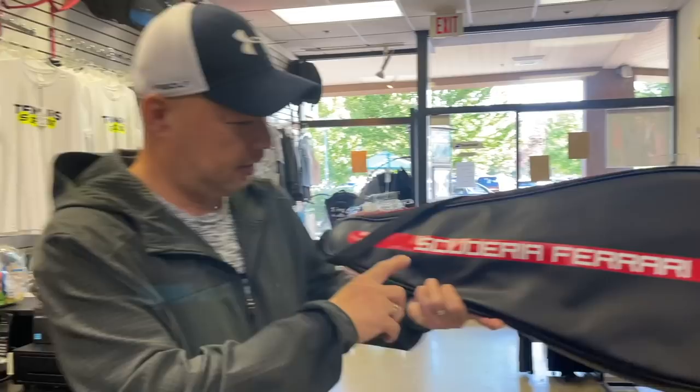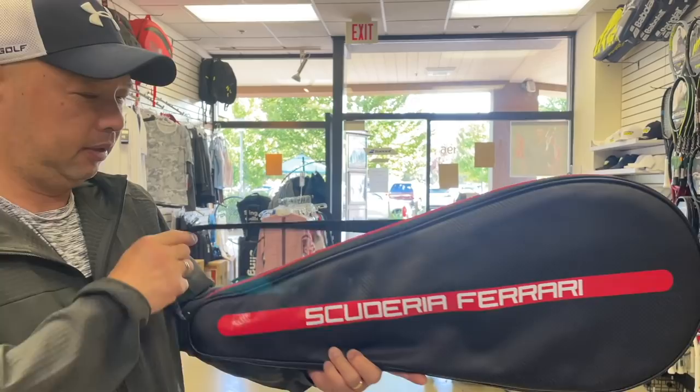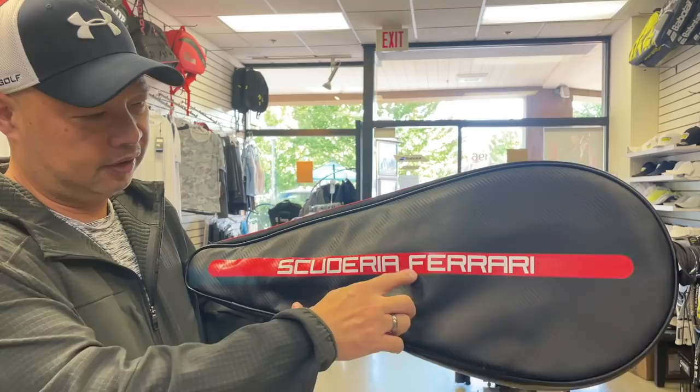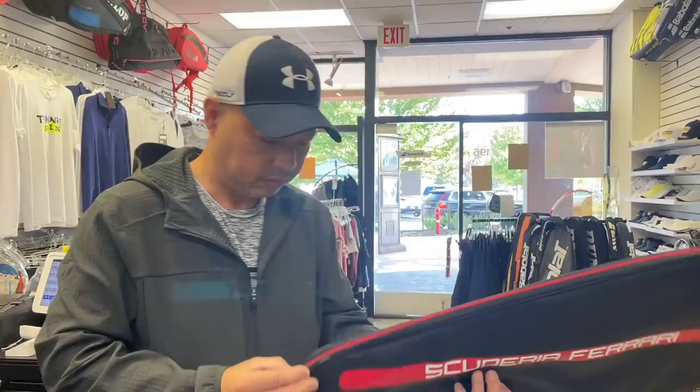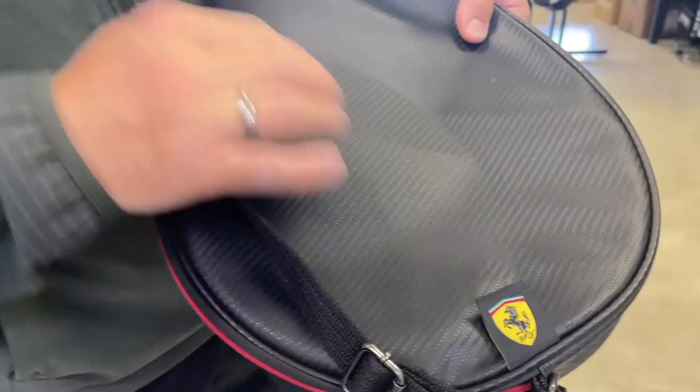He said 'Yeah, let me show you,' and he brought it in to me. So I'm not sure what 'Scuderia Ferrari' means — I can't afford Ferraris, so I'm not really in the know — but I'm guessing that's somebody's name. And then obviously there's the iconic Ferrari name. Look at the cover — oh my god!